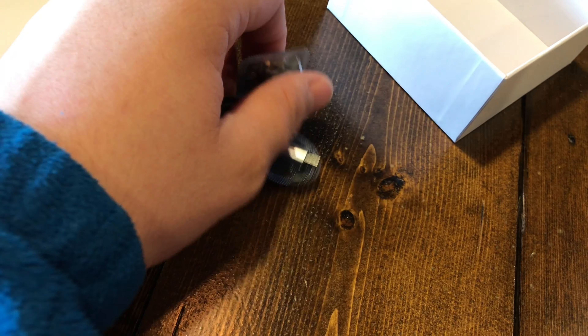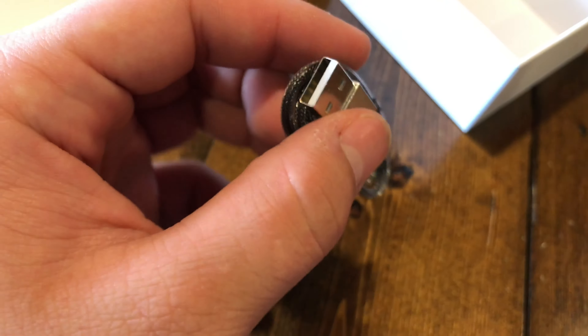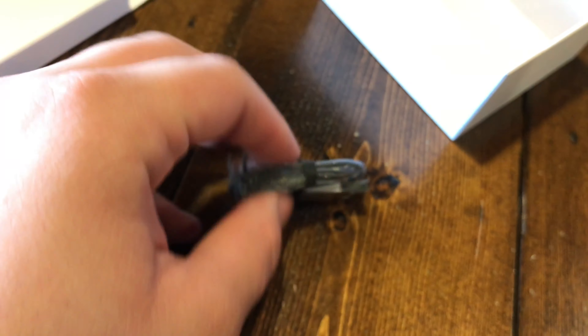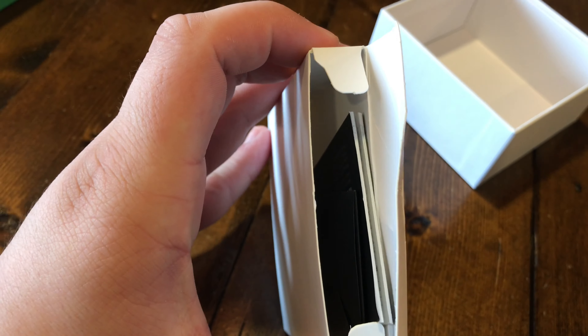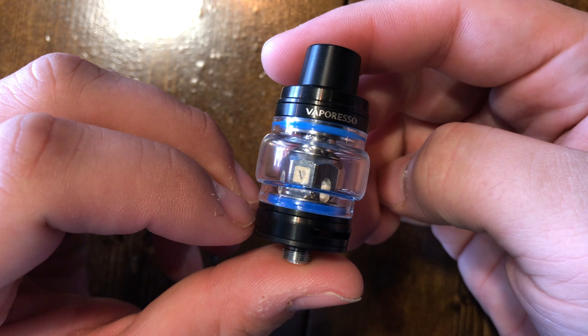In here we have your spare coil — that's the Estoc core, specifically the C-cell 0.5 ohm. You also have the USB cable, which is just a micro USB cable to charge the device, and then of course your user manuals and warranty cards.